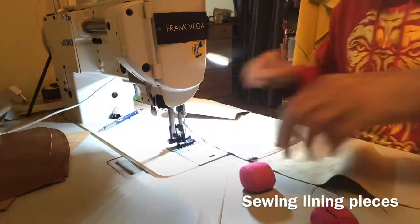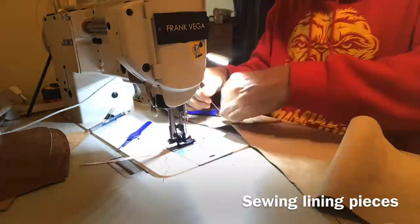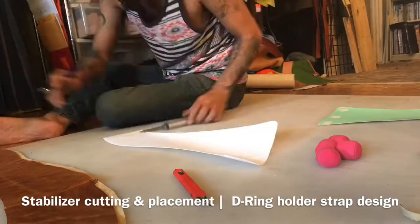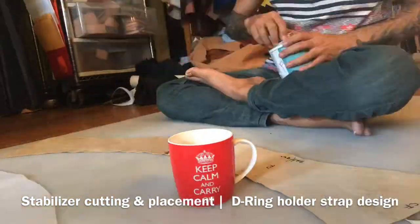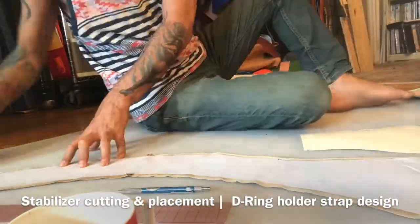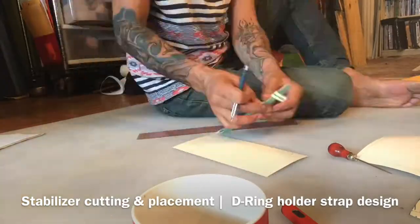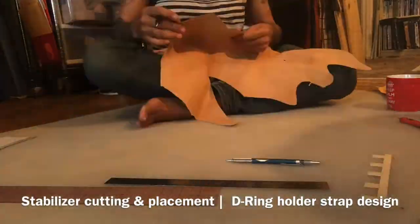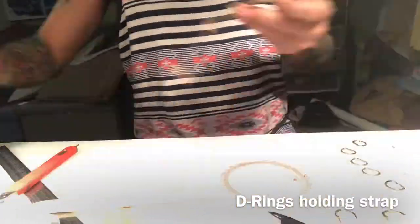This is the part where I'm sewing the lining pieces. Unlike the first belt where the lining was a single piece, this lining is a two-piece lining. Here I'm cutting out the stabilizer — it's a fusible one-side fusible — but I'm holding it with contact cement for the time being. Now I'm drafting the D-ring tabs, the strap for the D-rings where they're going to be placed, which goes inside the D-rings.